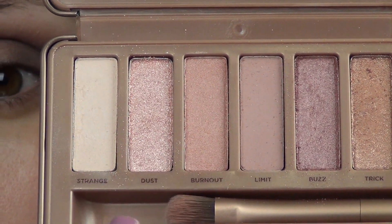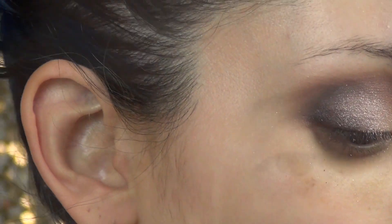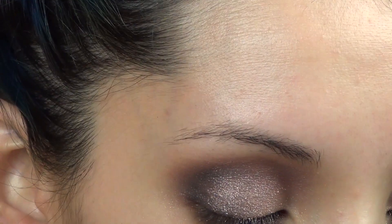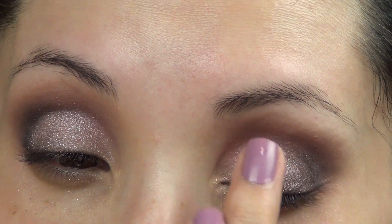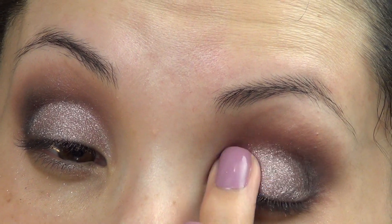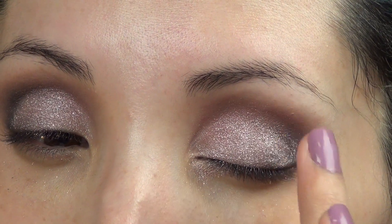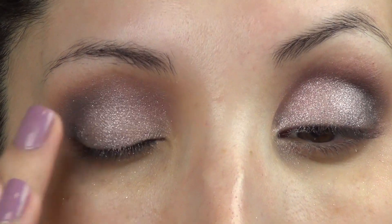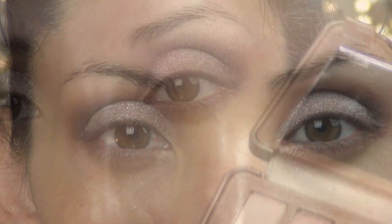To clean up the look just a little bit, I'm going to go in with the color Dust, using my fingertip to place it on the lid. You just want to place it on the inner portion of the lid — don't cover up the Black Heart — and just dab it on.